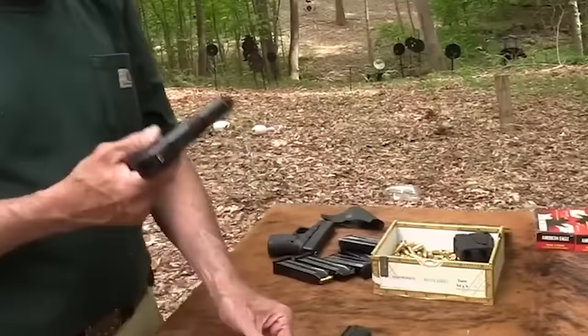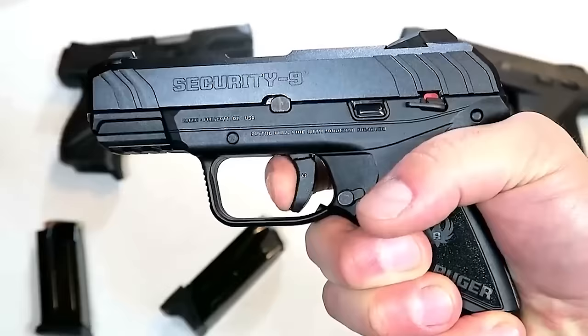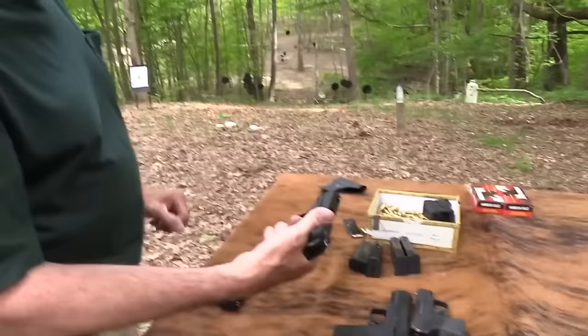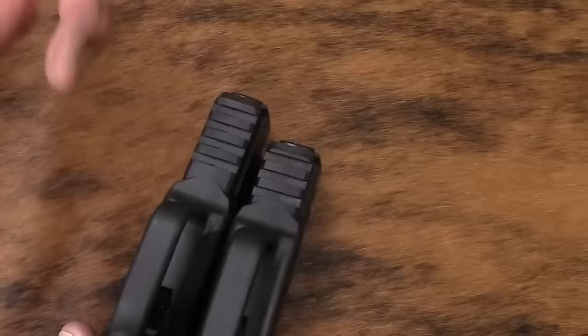The Security 9 can hold up to 15+1 rounds of 9mm — more than enough firepower to keep you in the game without reloading every other second. Now here's where it gets interesting: the grip. Finding a grip that fits your hand like a glove is crucial, and the Security 9 gets that. It comes with a smaller grip circumference, so whether you've got mitts like a lumberjack or daintier hands, you're in luck. It's like the Goldilocks of grips — not too big, not too small, just right.